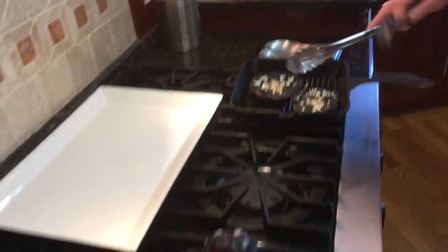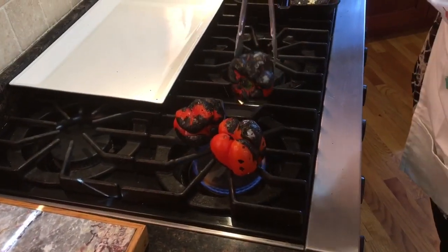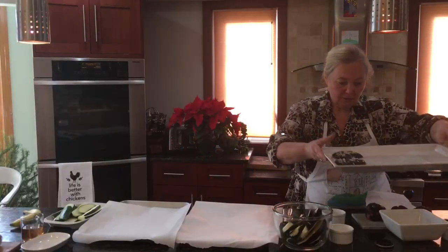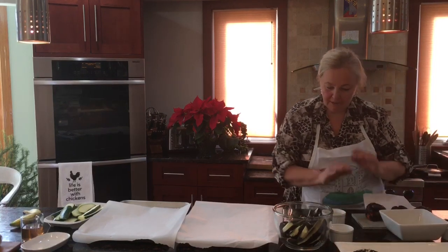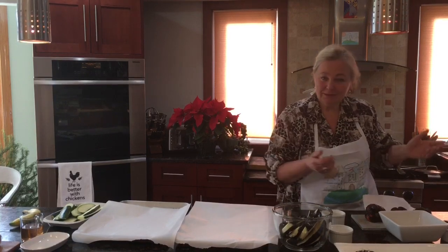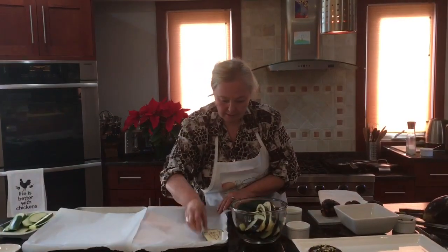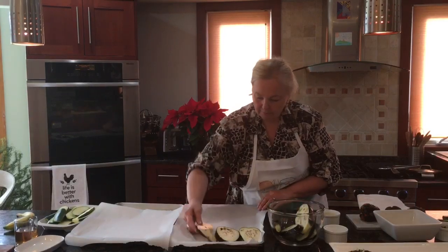It seems like our pepper is ready — it has to be completely burned. Mushrooms are done; I'm going to place them here. The pepper is getting cold. Meanwhile, I'm going to put the veggies in the oven — you can do it on a grill but it takes too long. So I take the eggplant out of the soak and place the slices on parchment paper, one by one.